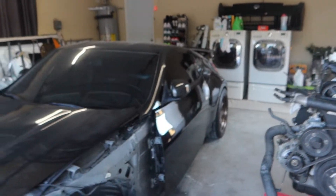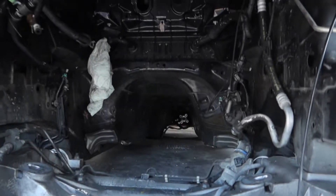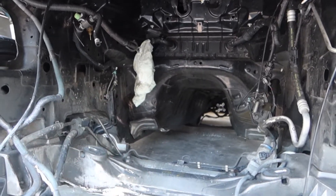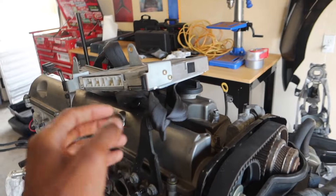We are going to be painting the engine bay as well. The engine bay right now is just nasty black, so I'm going to be ripping a lot of stuff out of here and getting this thing prepped for paint. That's probably my goal today — go ahead and strip everything.